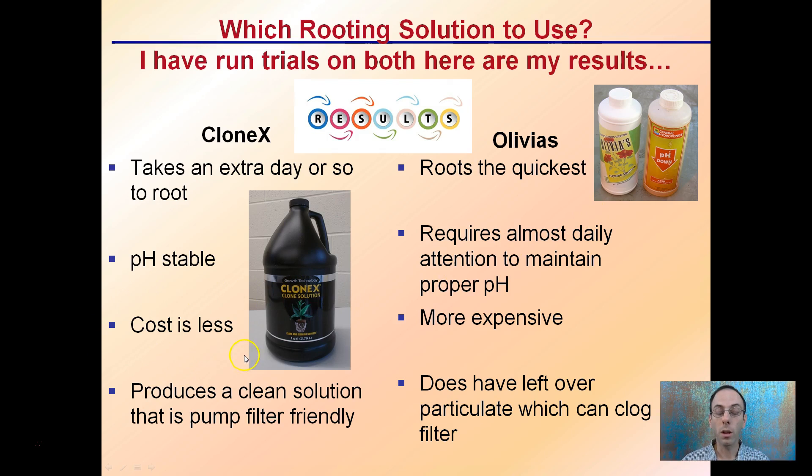Clonex, based on the recommended use by the manufacturer, does cost less, while Olivia's is slightly more expensive. Clonex produces a clean solution that's very pump and filter friendly, while Olivia's does have leftover particulate which can clog a filter if used over time without cleaning it on a regular schedule.